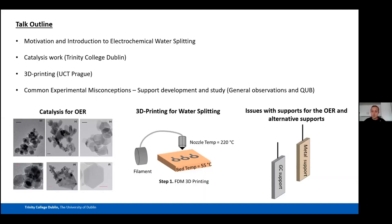The outline of today's talk covers some motivation for electrochemical water splitting and an introduction to the field, then three sections: my catalysis work at Trinity College Dublin, my 3D printing work from Prague, and finally a few slides on common misconceptions in the literature, which also sparked some of the work I did at Queen's University Belfast on developing supports for OER.